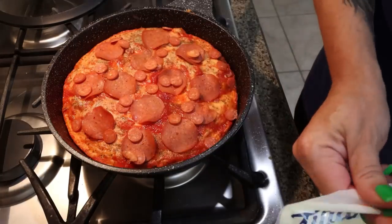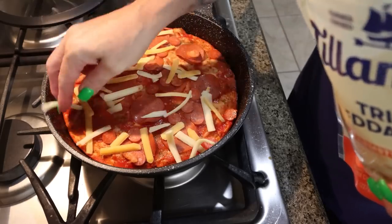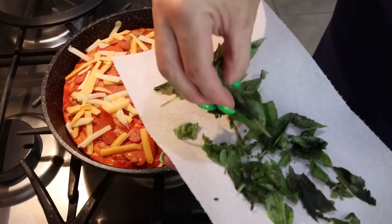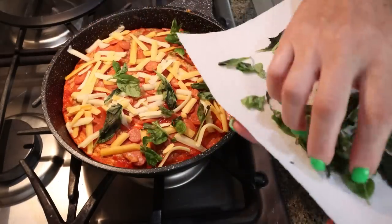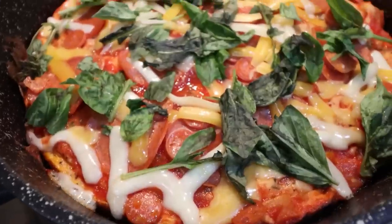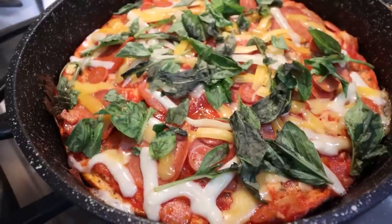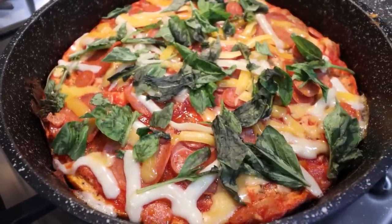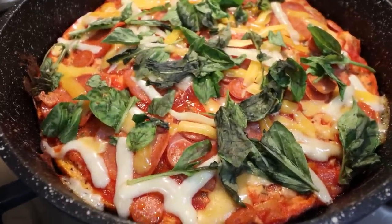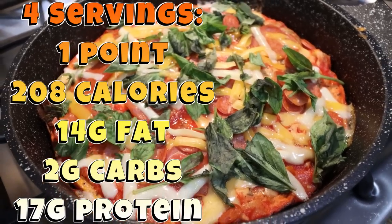I have my Tillamook shreds and I'm going to sprinkle about a quarter cup on top as well. The cheese is optional — you could skip it or use a low-fat cheese — but I'm really trying to give it the true pizza vibe. I tore some fresh basil and I'm going to sprinkle that on top, then stick the lid back on for a couple minutes to melt the cheese. What the recipe suggests is putting it under your broiler for a few minutes to get it nice and crispy. It makes four servings, so I'm going to put my one serving in the broiler the day I eat it so it stays nice and crispy. It looks and smells absolutely incredible. I'll put serving size, calories, and macros on the screen for you.